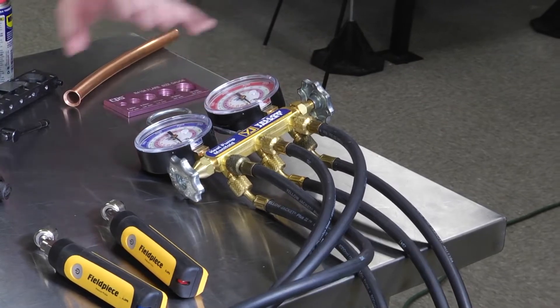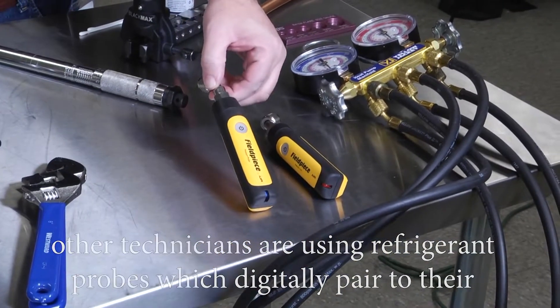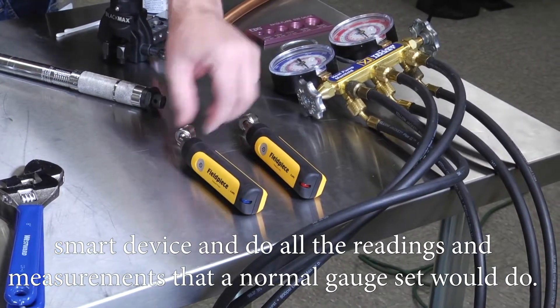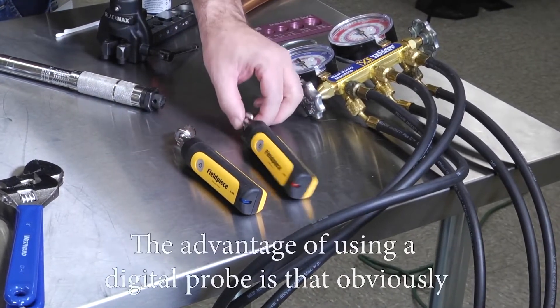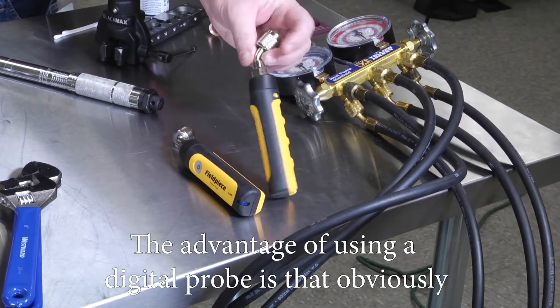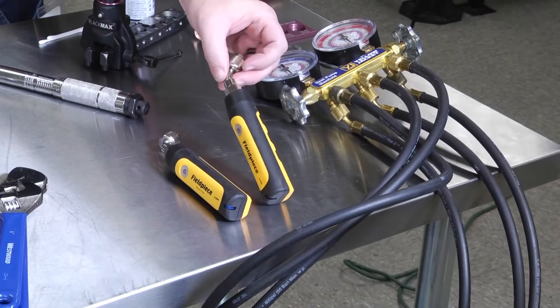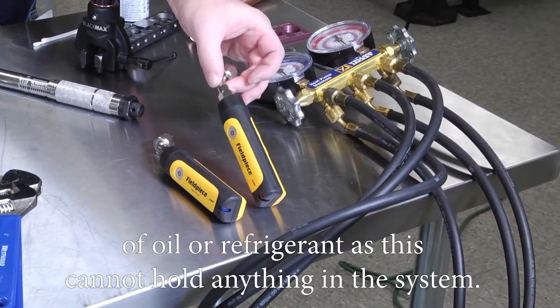While some technicians still love to have the analog manifold set, other technicians are using refrigerant probes which digitally pair to their smart device and do all the readings and measurements that a normal gauge set would do. The advantage of using a digital probe is that there are no hoses, so there's less risk of cross-contamination of oil or refrigerant, as the probe cannot hold anything in the system.